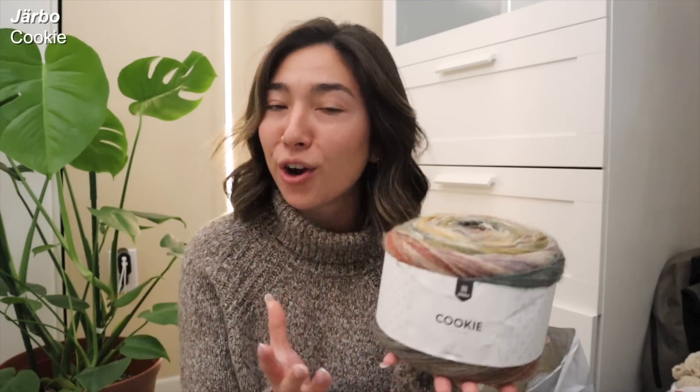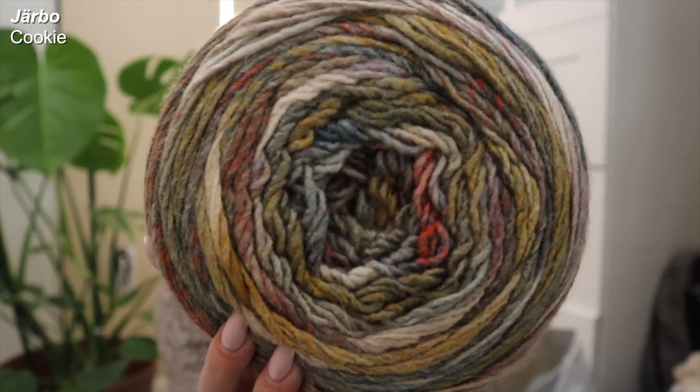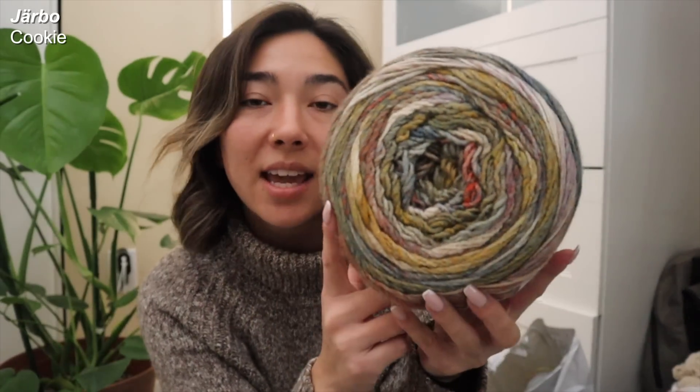My all-time favorite colorway in this line — I think it's called Flowery — is the cookie cake by Yarbo. On their website these cakes are listed as a number four worsted weight yarn, but after having already created a project with this, I would say this kind of borders between a sport weight and a DK weight yarn.